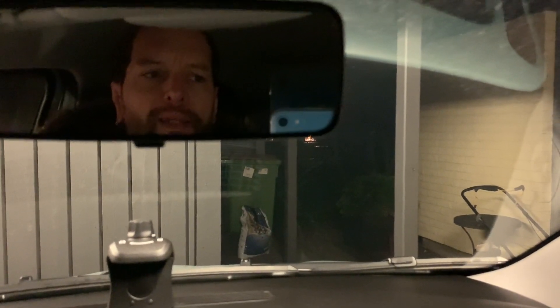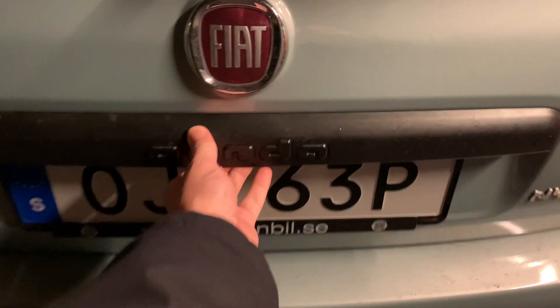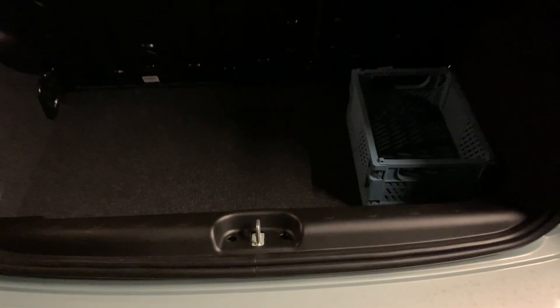Good evening everybody, it's time for quirk number two. I'm in the boot of the Fiat Panda Hybrid — not the bat, but the boot — and this is quirk number two.